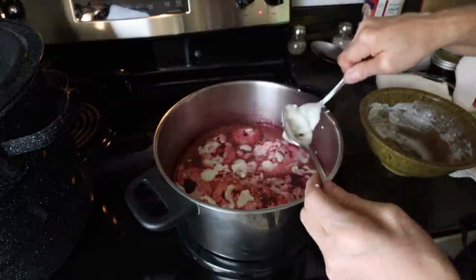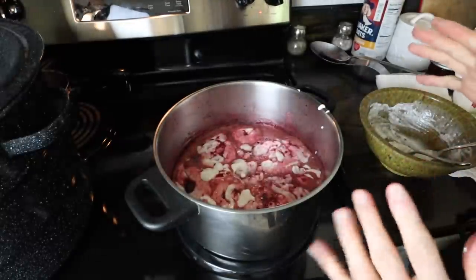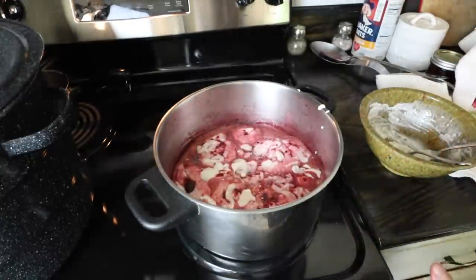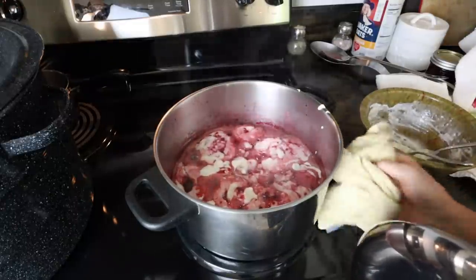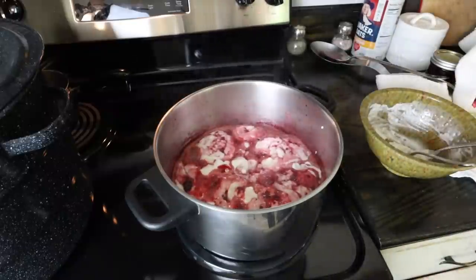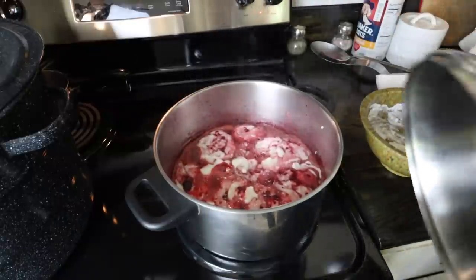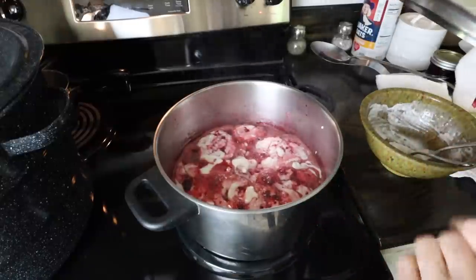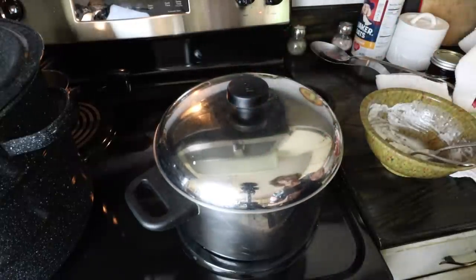I'm going to put a lid on it and let it cook for about 15 to 20 minutes. First let me get some of the mess I made off the pot. I'm going to turn it down even further and let it bake those wonderful dumplings in there, then put the lid on and check it in about 15 to 20 minutes.